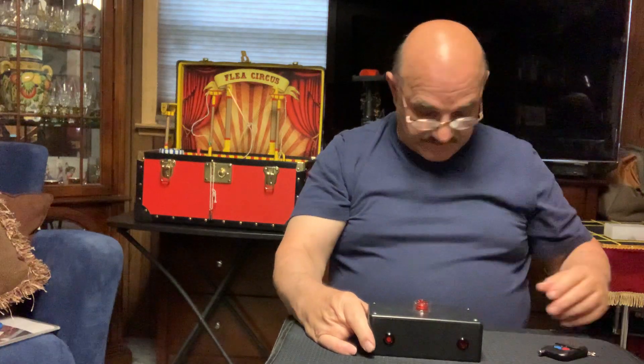Every one I make I sell almost the same day. Thanks guys — Frank Paris, over and out.